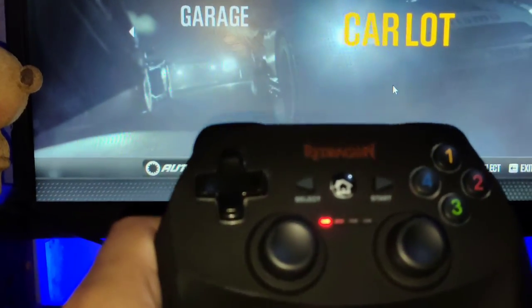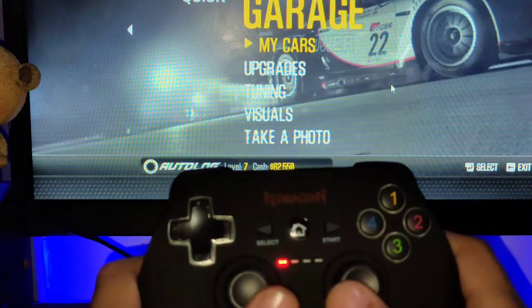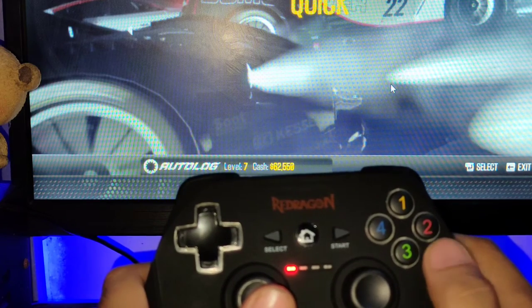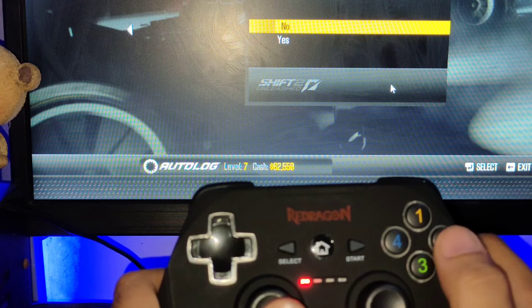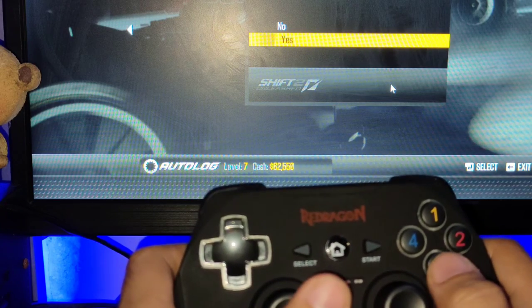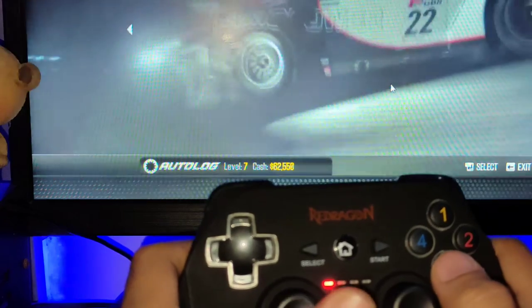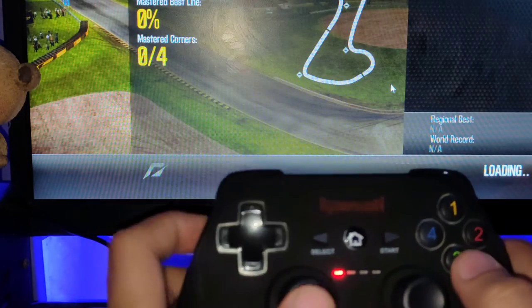There we go guys, it's working! As you can see, I'm pushing — let's go with a quick race. Nope, nope, nope. How do I do this again? Okay, quick race guys. What do I need to press? Play now — yes, here we go!